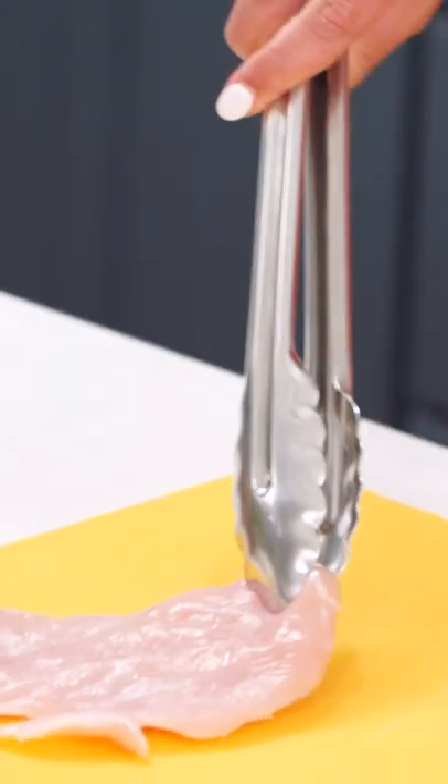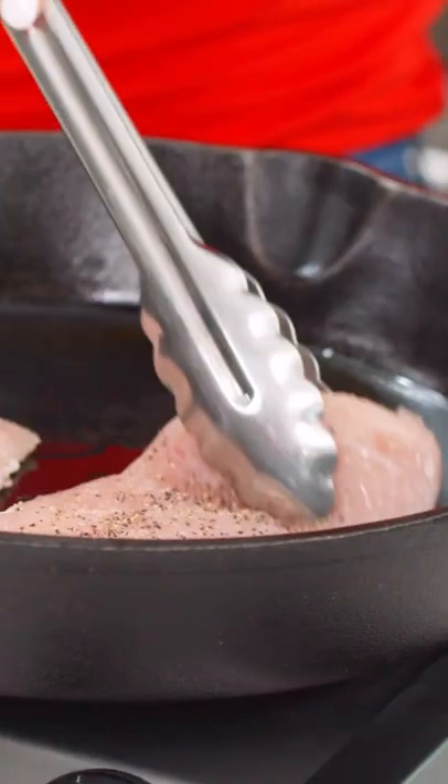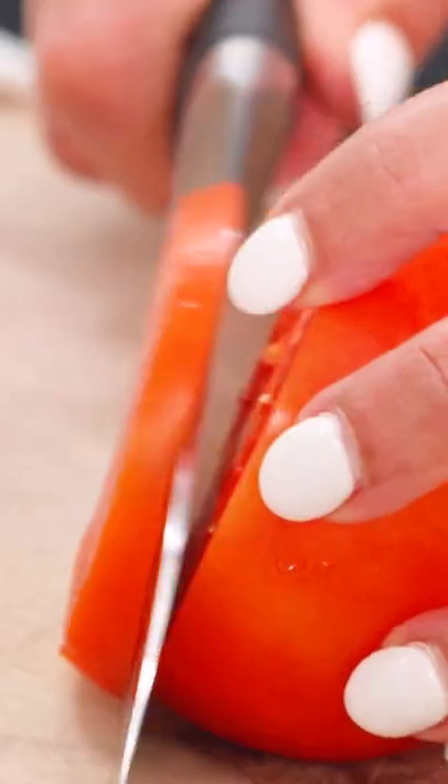We're gonna start with four chicken breast pieces — about a pound of chicken breast — salt and pepper. Let that cook about three to five minutes on this side and then I'm gonna turn it over.